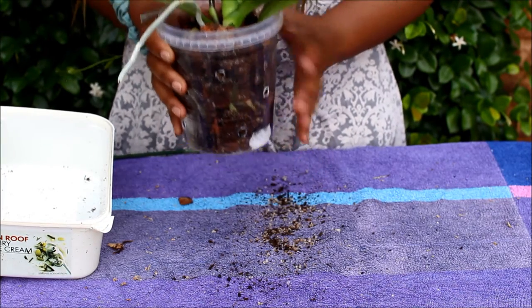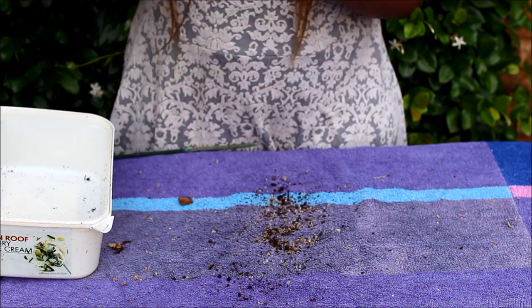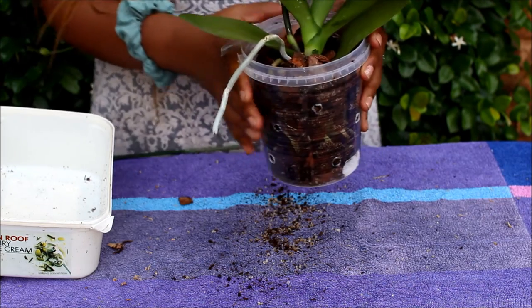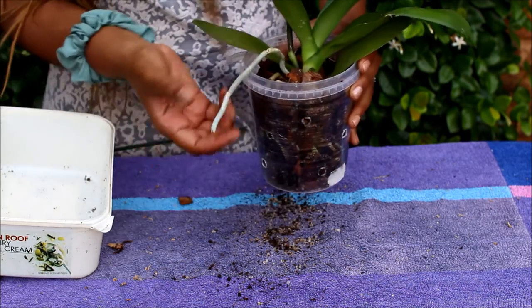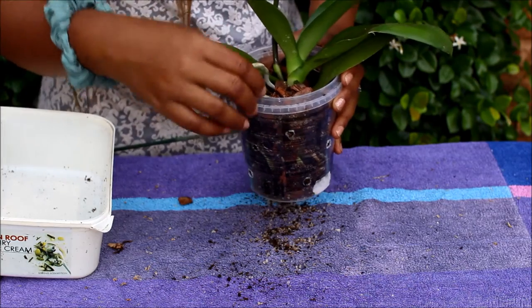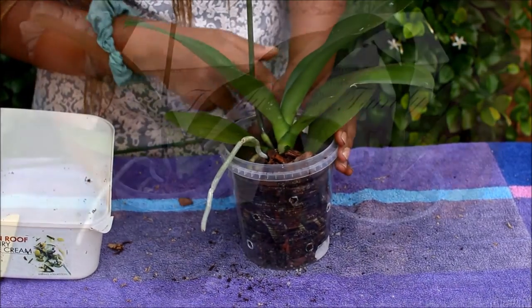There we have our newly repotted Phalaenopsis. It is in a nice container where the roots will be able to get air circulation, good drainage, and also be able to absorb enough water. The aerial root is out as well. There's another aerial root starting to form, so I'm just going to naturally let them come out of the pot as they would like. As long as the orchid is happy, I'm happy.